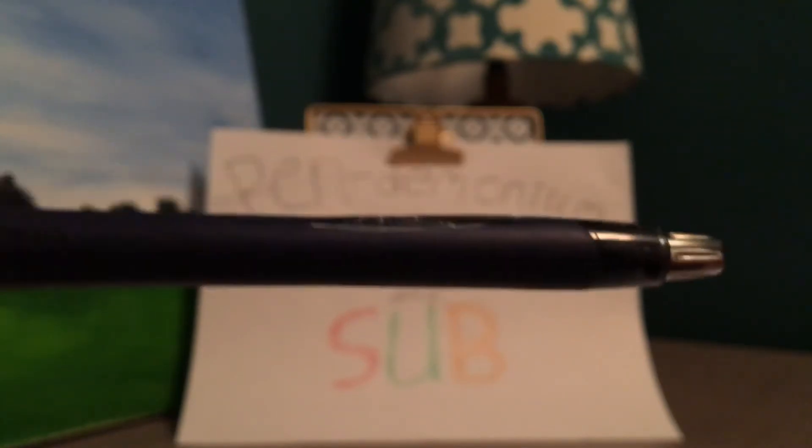Now I'll try writing with it, just kind of write Pendemonium like usual. Very smooth writing. If you're looking for a good pen to buy just for writing, I would consider picking up the Uni Jetstream — writes really smooth and it looks very good.